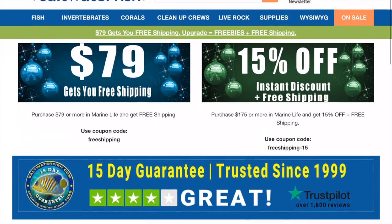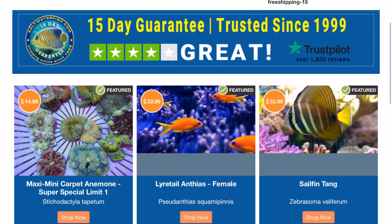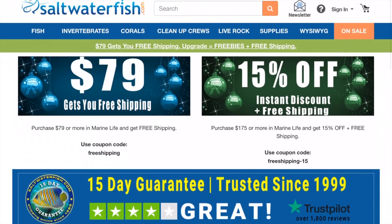When you first come to the website, you can see that there are discounts they put out monthly. This month, if you purchase $79 or more, you get free shipping. The other one is $175 or more and you get free shipping plus 15% off. That's a pretty good deal. You can get fish, inverts, corals, cleanup crew packages, live rock supplies, and of course the WYSIWYG section.